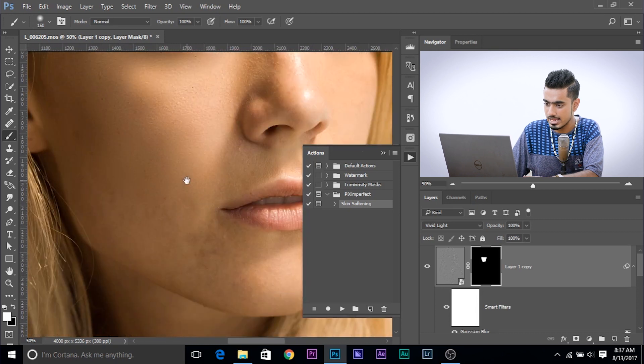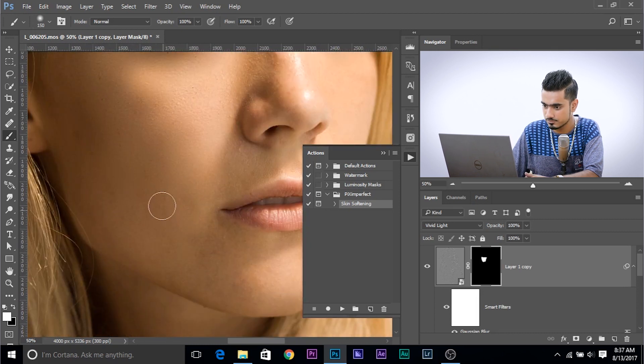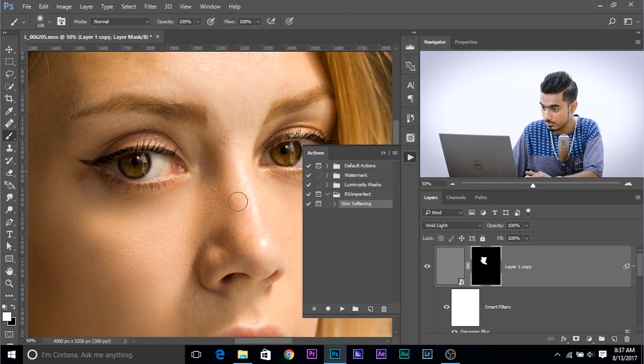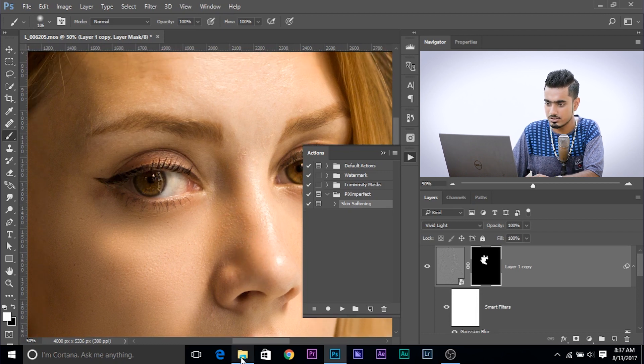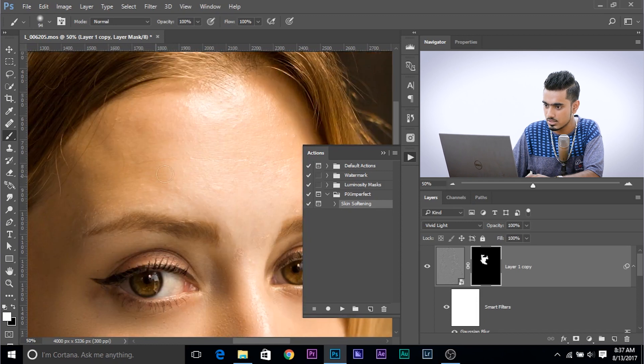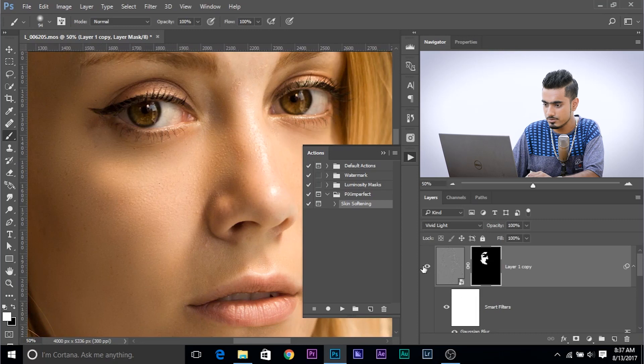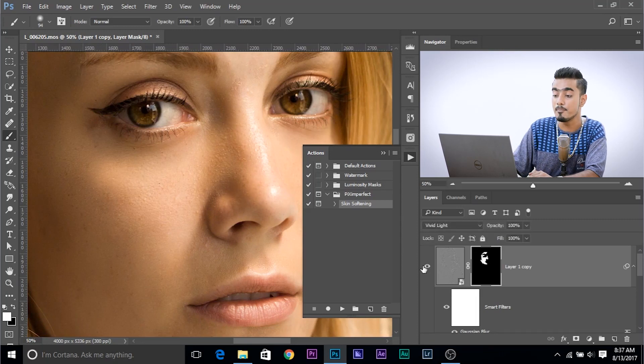Stay away from the edges and you are good. Also stay away from the highlights — it will just make the highlights a little dull. If you paint over the edges, this will look strange. Keep on painting, stay away from the eyebrows. Have a look at the before and after — this is the before, this is the after. Makes a massive difference.